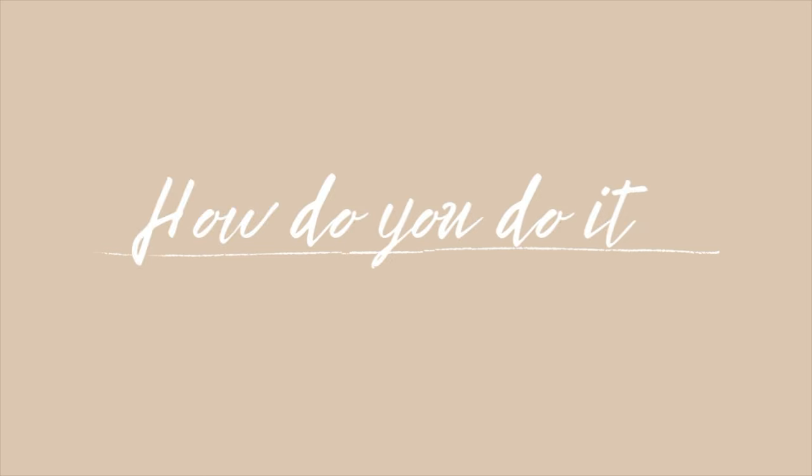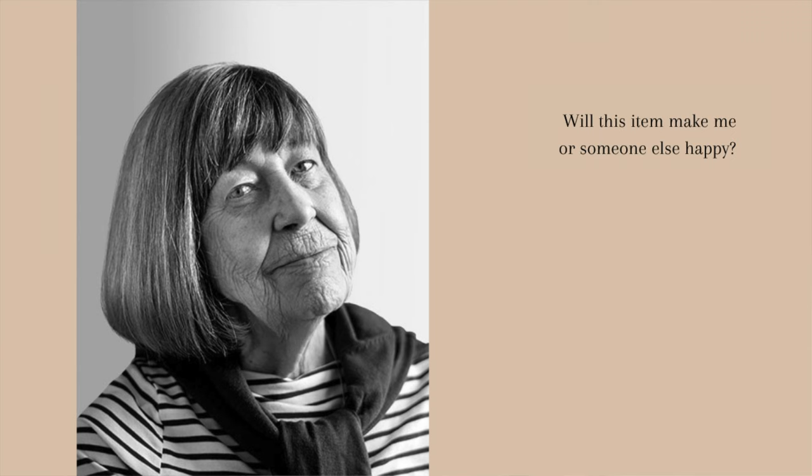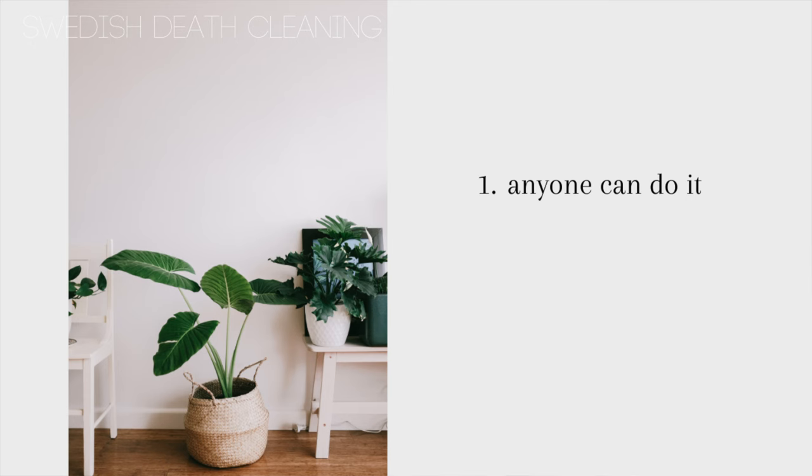So how do you do this Swedish death cleaning? Margaretha says she always starts by asking yourself: will this item make me or someone else happy? It's very similar to the KonMari method created by Marie Kondo. The first key point is that anyone can do it — age doesn't matter — but Margaretha suggests that if you're 50, you should definitely start your death cleaning now. She also talks about this method as improving and organizing your life so you can live a better life now.